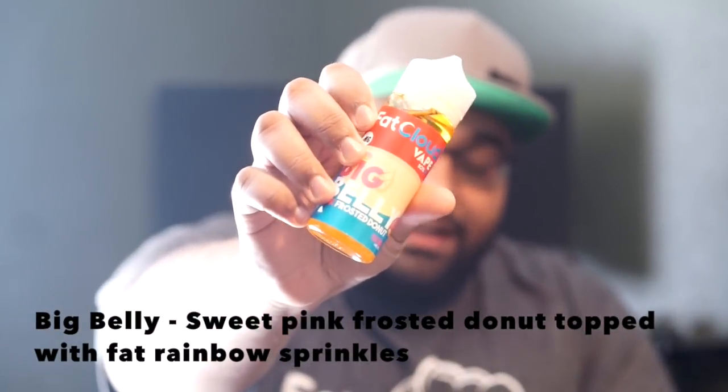If you like yogurt flavors or creamy flavors, you'll probably like this one. My next favorite of the line is Big Belly, which is a pink frosted donut. On the inhale you'll get a pink frosting, and on the exhale it'll bring out the donut and the pink frosting. The sprinkle is more dominant than the actual donut flavor, but the donut is in the background — and at the tail end of the exhale, that donut really comes out.